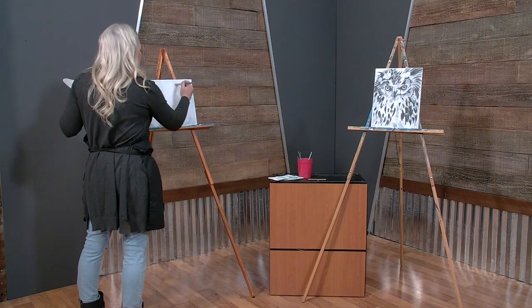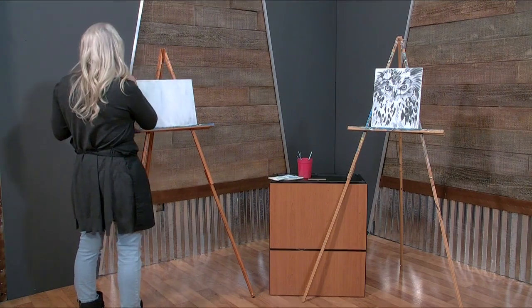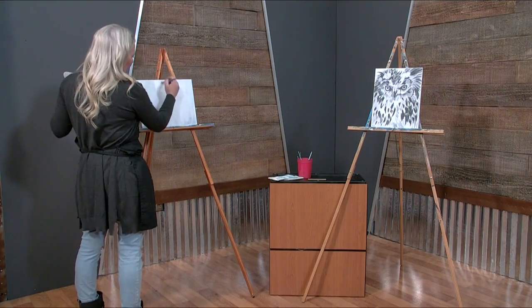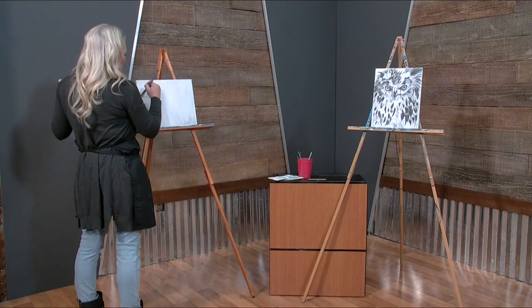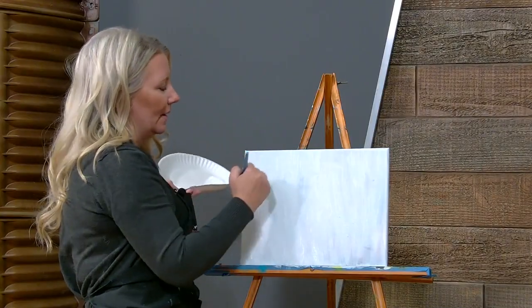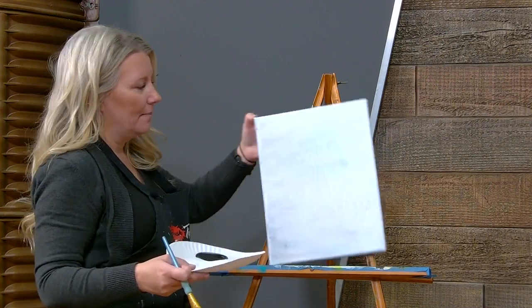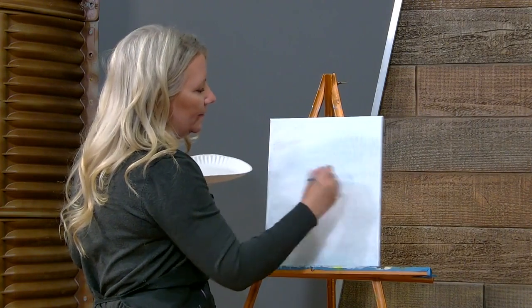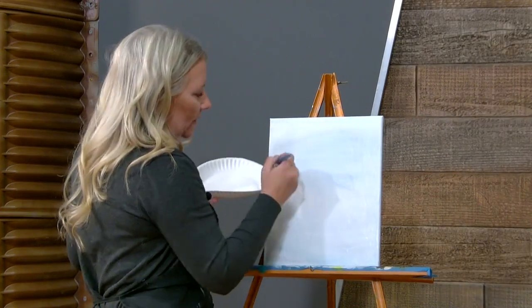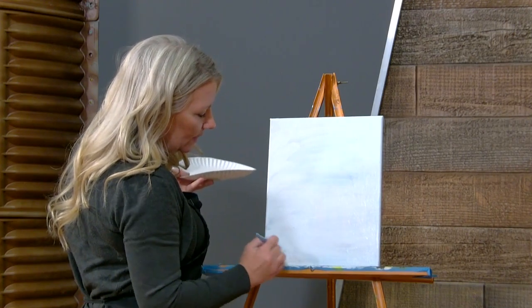Now you can let this dry a little bit — maybe go grab a cup of coffee. If you're comfortable with how the paint works, you can go right into the next step and use the wet paint, which is what I'm going to do. I'm going to work on the sides to make those a little more covered.